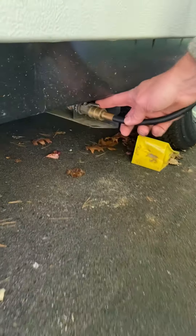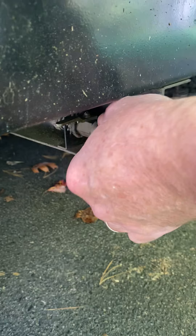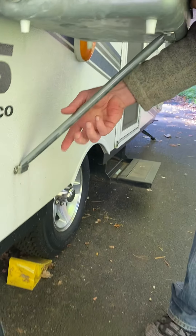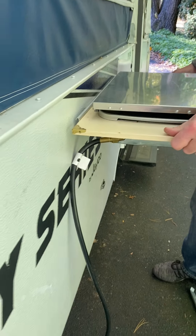Down here you'll see a lever — turn the lever to the left. For the inside, you push on this, then the hose comes out. Take off the bar like that and this just slides off the rail.